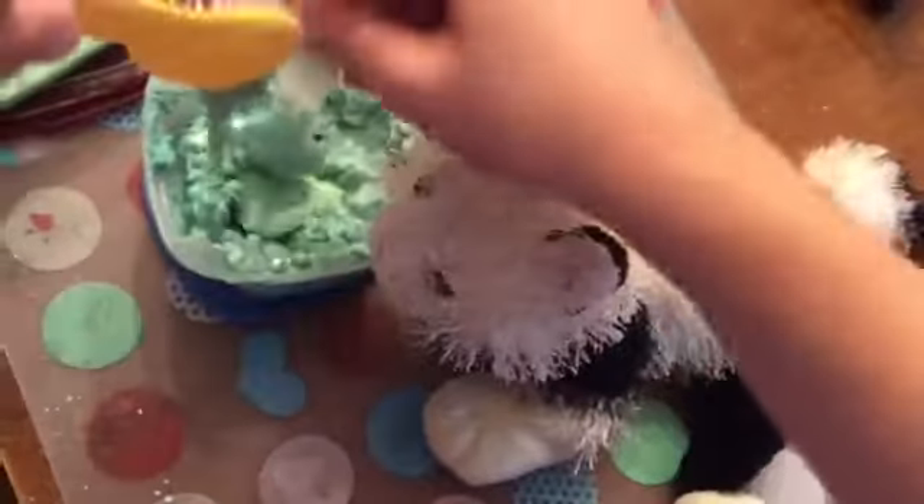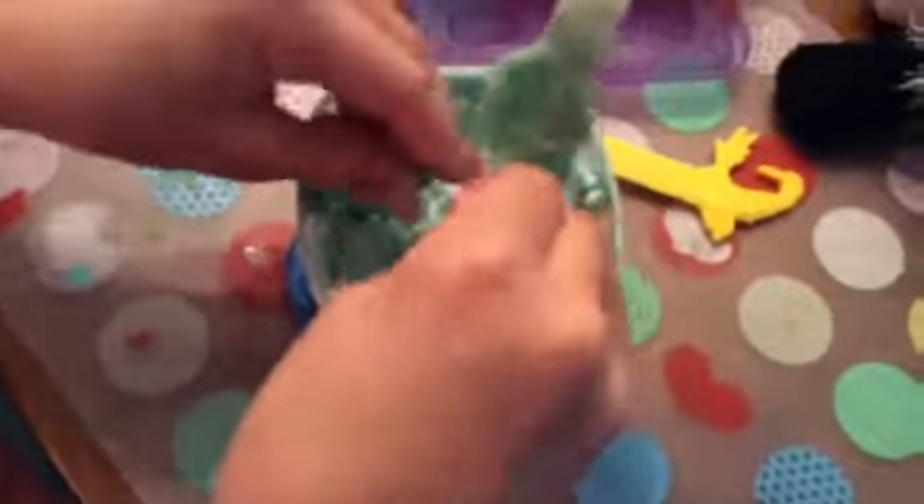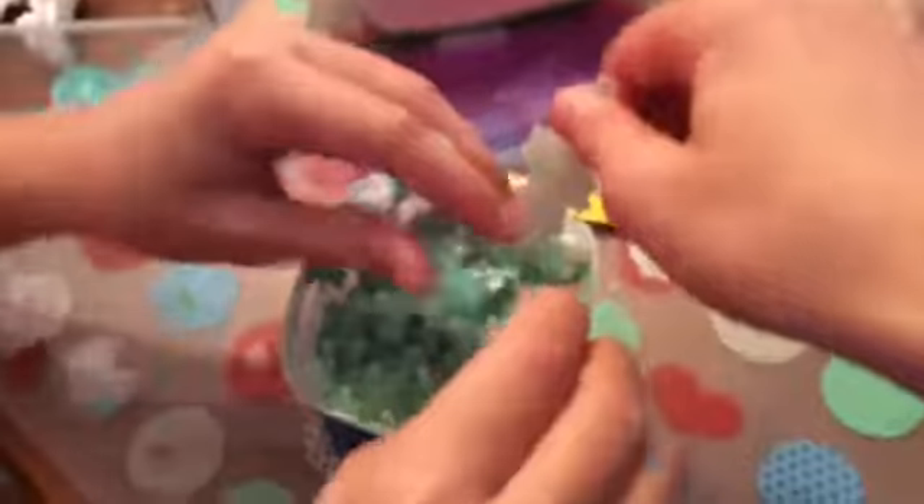It's actually kind of a pretty color. It's just a weird texture and substance — is this even slime though? So we're adding more seafoam slime. That does have some sparkles in it. It's pretty chunky — yes, very chunky. Once again, is this even slime?